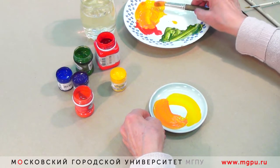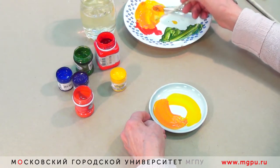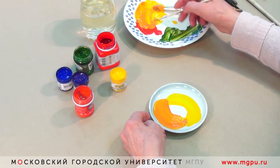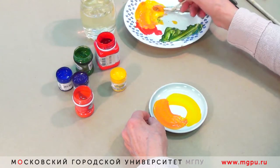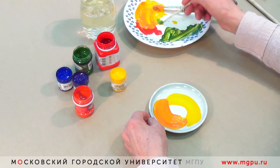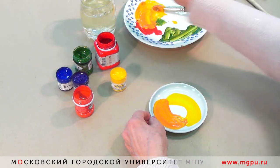Для того, чтобы оформить серединку, мы берем кисточку меньшего размера. И края можем поправить — вот так.